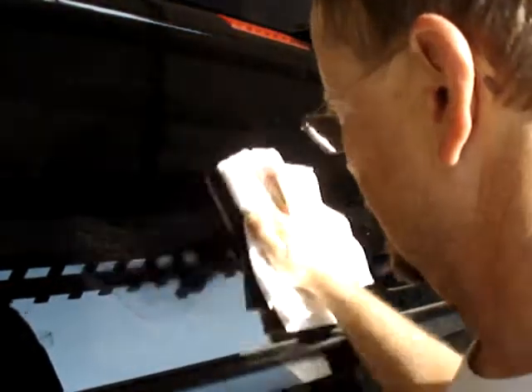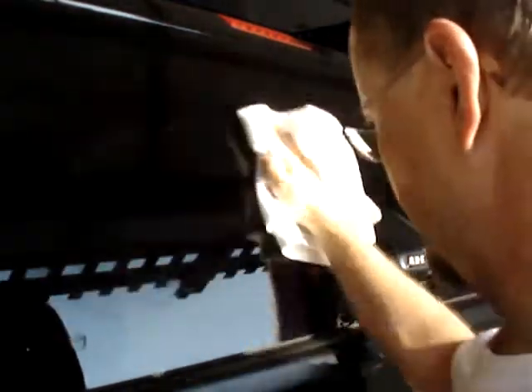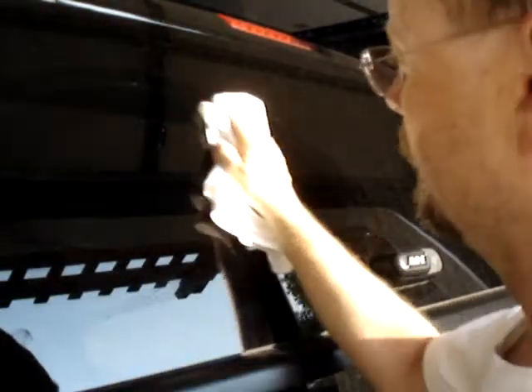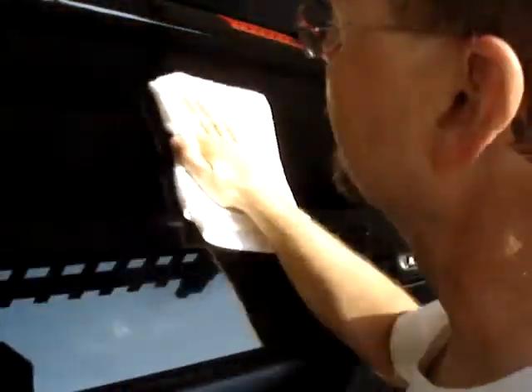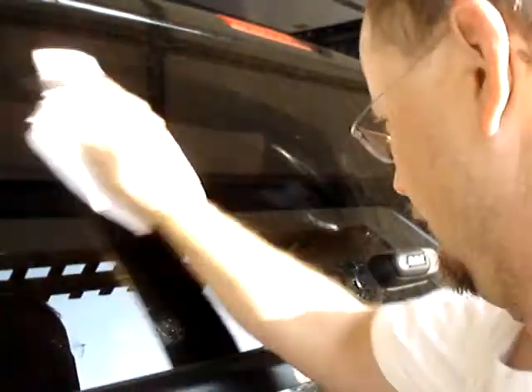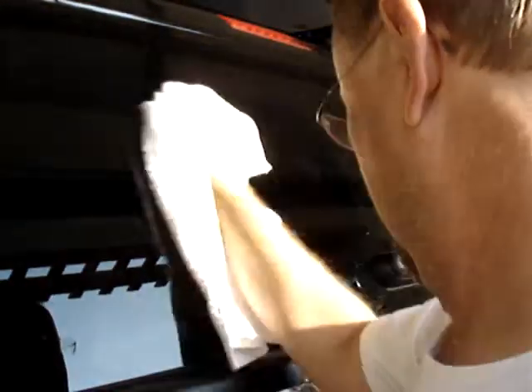This is how you install a transfer on a glass surface. As noted in the instructions, it's really important to clean the surface. Some surfaces have coatings on them — Toyota 4Runner back windows come to mind — that make putting decals and transfers on a little more difficult. I'm just using rubbing alcohol here to clean this obviously dirty glass in the back of our truck.